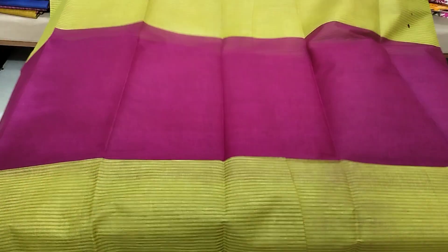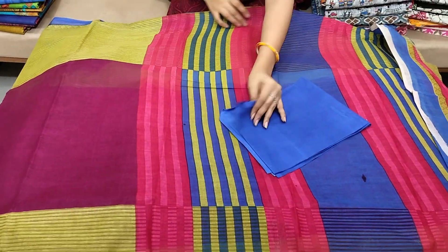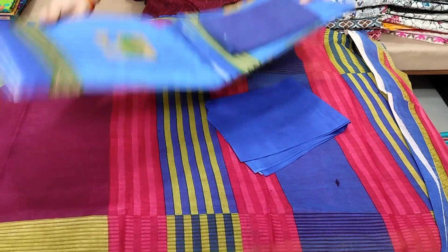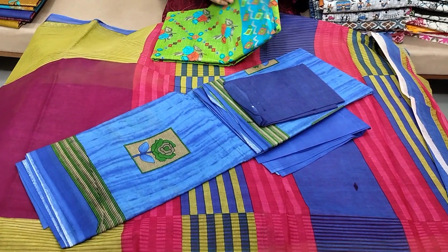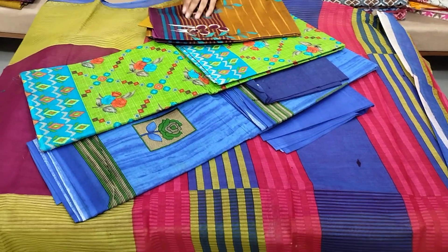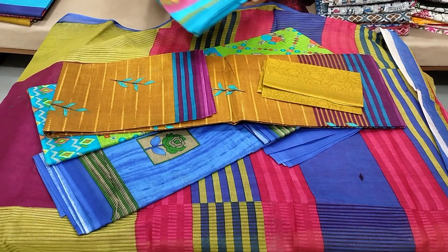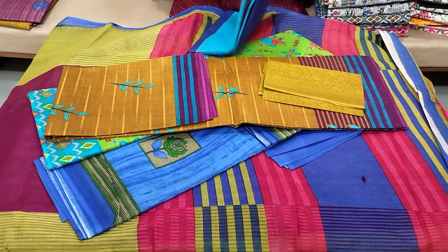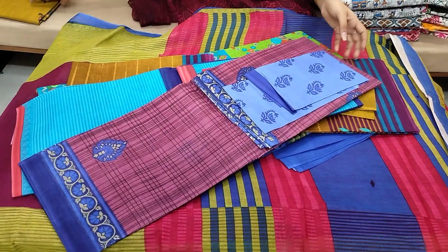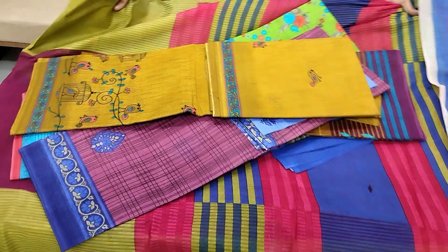Overall saree with contrast plain blouse available. Blouse saree contrast plain blouse available. Cost is $4.99, $3 shipping. Many colors available. Contrast blouse available in multiple designs and colors. Cost $4.99, $3 shipping. Blouse comes included.